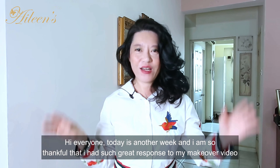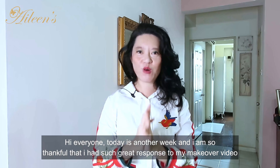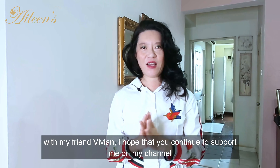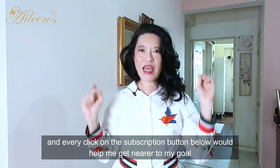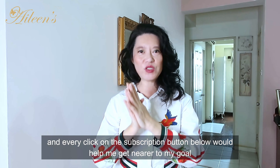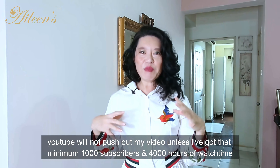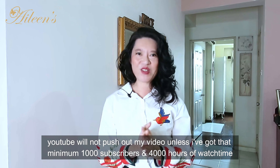Hi everyone, today is another week and I am so thankful and grateful for the great response to my makeover video with my friend Vivian. I hope you continue to support my channel — every click on the subscription button below would help me achieve my goal. YouTube will not push out my video unless I've got a minimum 1,000 subscribers and 4,000 hours of watch time.